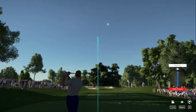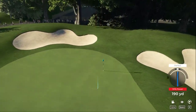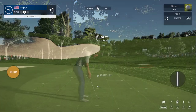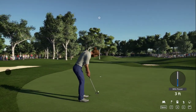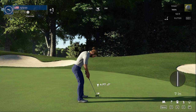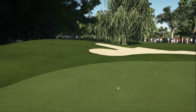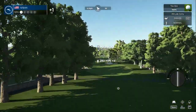Great swing on that one. Nothing wrong with that — safely on the green. Looks like we could have a birdie on this hole. It's getting there — whoa whoa whoa. Here we go, par putt. Alright, let's move on to the next. One over for the round. Let's see what happens on the 15th hole of this course.